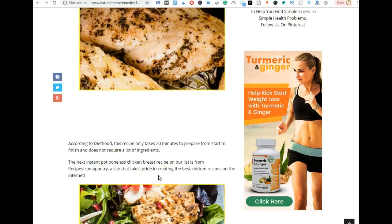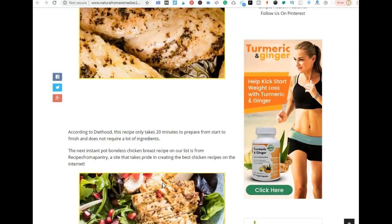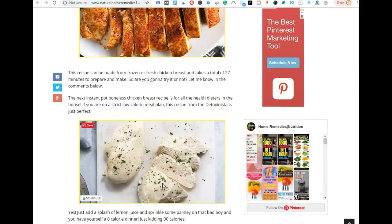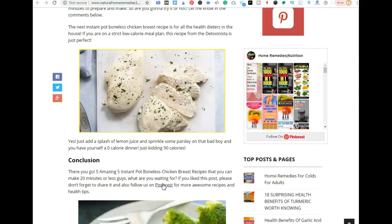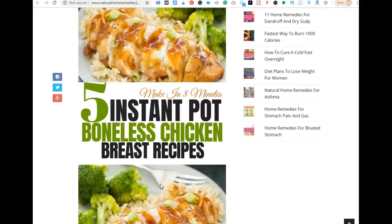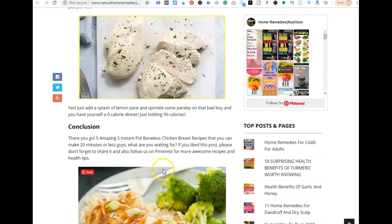Hey everyone, I'm Erica and in this video I'm going to be showing you my personal Pinterest pinning strategy that I use whenever I put out a new blog post. I just put this post together to show you exactly what I do whenever I publish a new post. This is a request video, so if you already have a strategy in place that works for you, you can continue using it, but this is what I do.